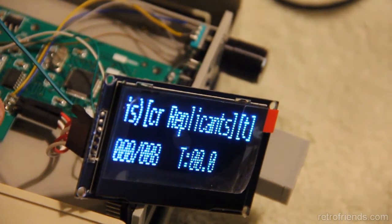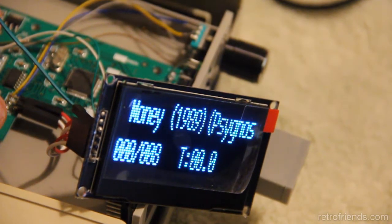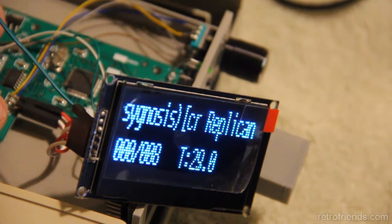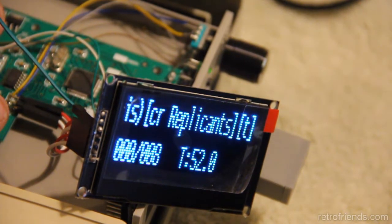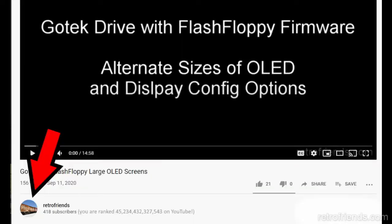You can see that only two lines of text are displayed by the GoTek. The FlashFloppy firmware is capable of displaying up to four lines and you can customize what information it displays. I show you how to do this in my previous video, so click my thumbnail to check my channel out.